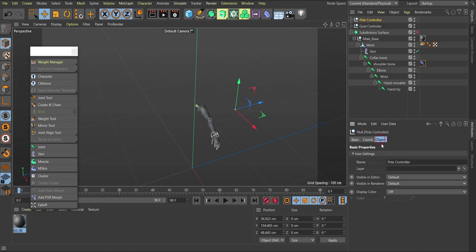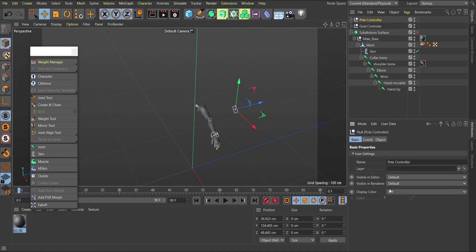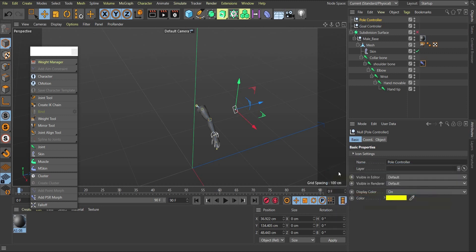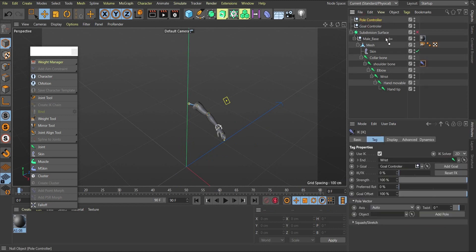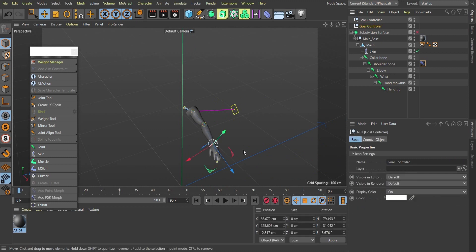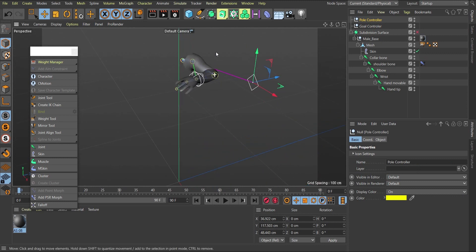For the pole controller, I'll change its object type to a diamond shape, reduce the scale, and give it a yellow color so it's distinguishable. Then I go back to the IK tag and drag the pole controller object into the Pole field. You'll see a pink line appear showing the pole direction. Now I can use this pole to control the direction the elbow bends while moving the goal controller.